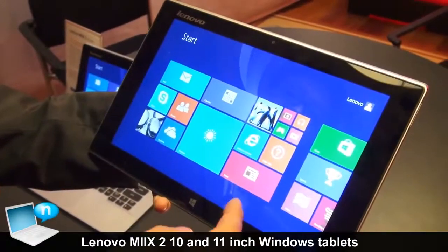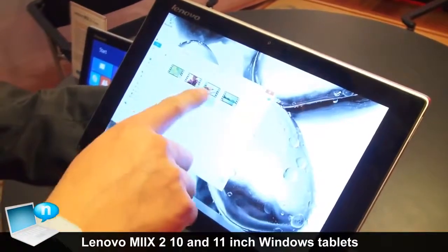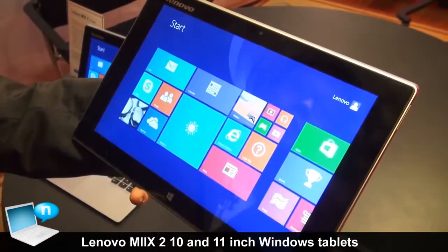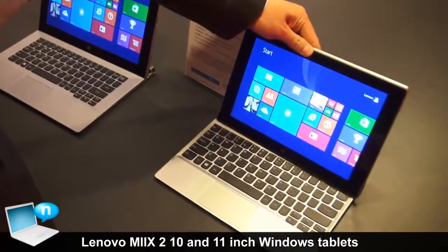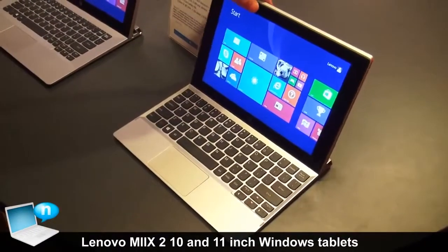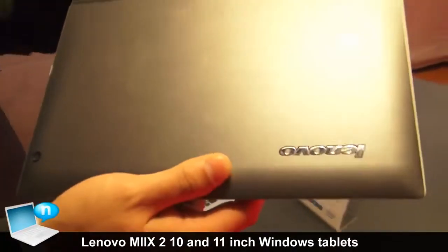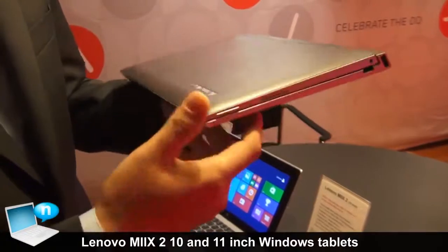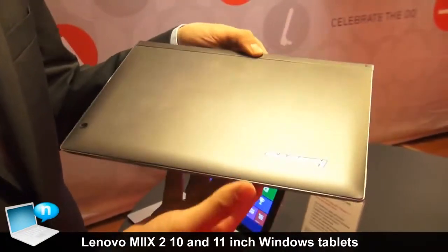You can see I'm using the Mix 2 10 as a typical Windows tablet. I can also combine it with the keyboard so it becomes a laptop. And I can position it like this as well. It has magnets so it won't fall off — it's a very uniform design that you can easily take with you.